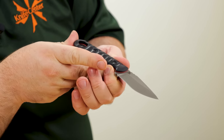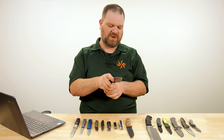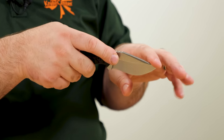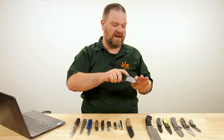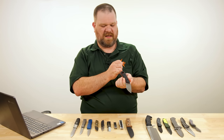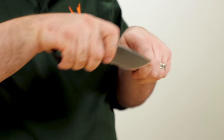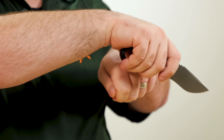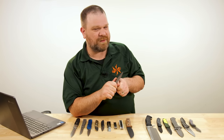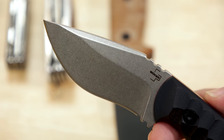The tip is way below the centerline, but with the way your hand actually grips this, drilling with it would not be out of the question — it's not so far down that you're swinging it to do that. It's a pretty neutral feeling. You've got enough recurve to increase your pull-cutting power — more edge engages with the material when cut this way — but it's not so aggressive that you can't do little bush-crafty wood-carving and whittling tasks.